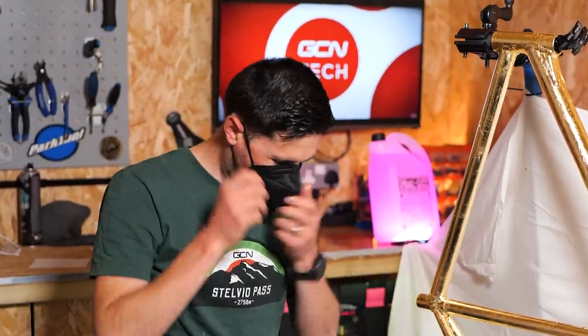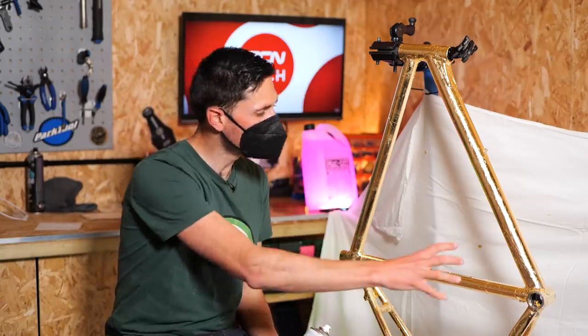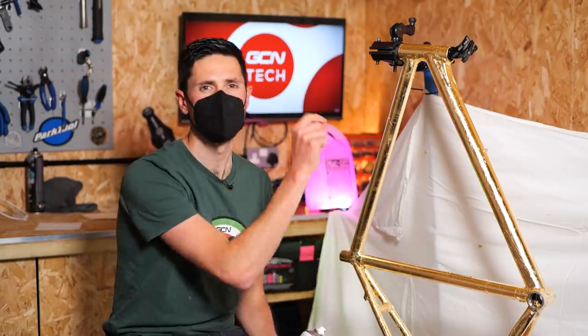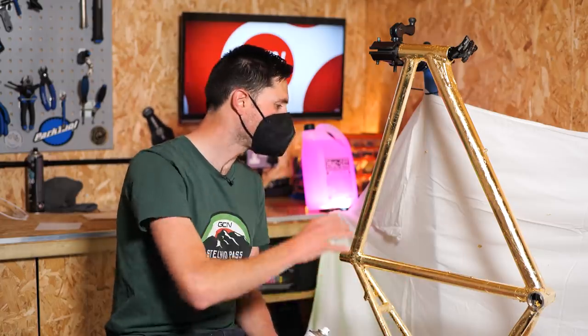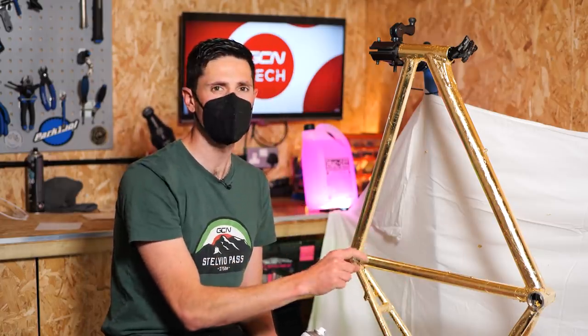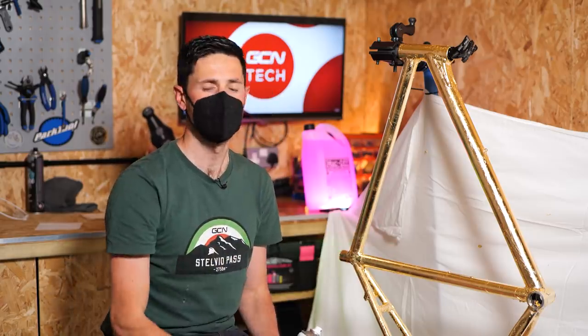Scratch that — it's raining outside. We're going to do it in here. Put the shutter up, get masked up. Happy days. Mask on, lid off. Then we're going to go one coat of lacquer over the entire frame, nice and thin. Then we're going to leave it 20 to 30 minutes, go over the whole thing once again. That should be a nice protective layer over the whole thing and help make it extra shiny. Let's do it.